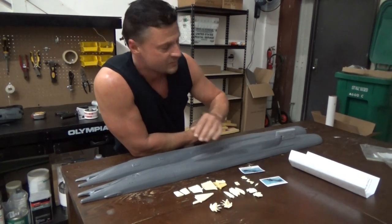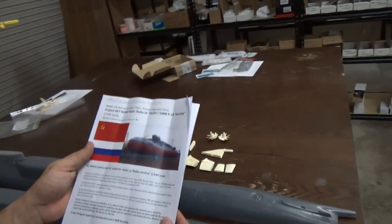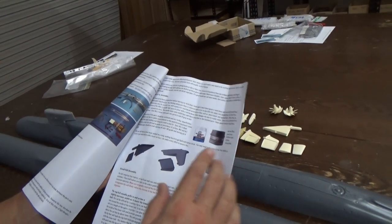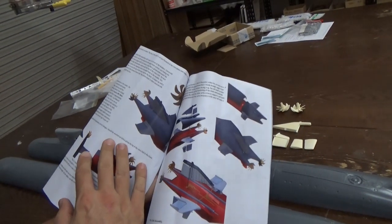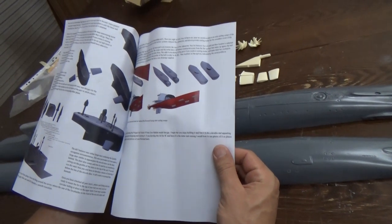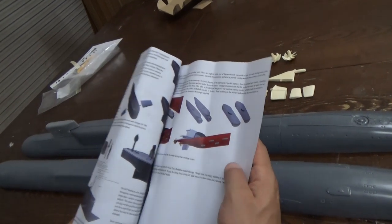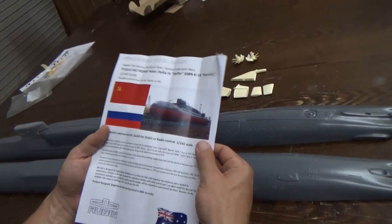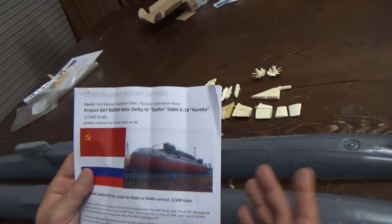Everything else looks to be here, including all of the mast and periscope tops that you would mount to aluminum tubing to create the periscope assembly on top of the sail. What also comes is a set of very comprehensive, professionally done instructions with a lot of 3D model illustrations showing the assembly of the boat from start to finish. This covers hull assembly — it doesn't go into detail about running gear installation, which makes sense given the huge number of options available.